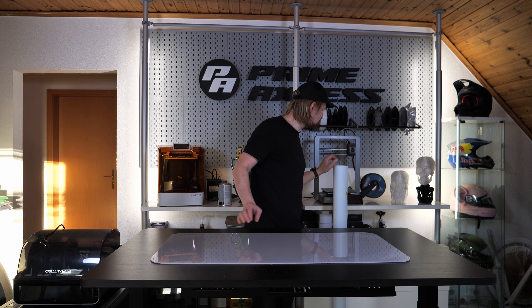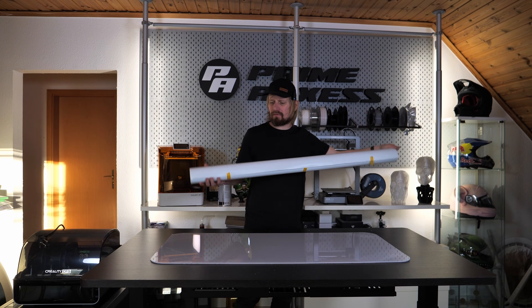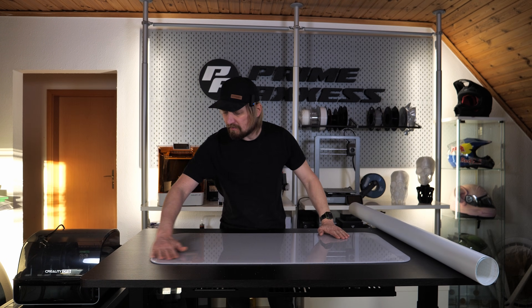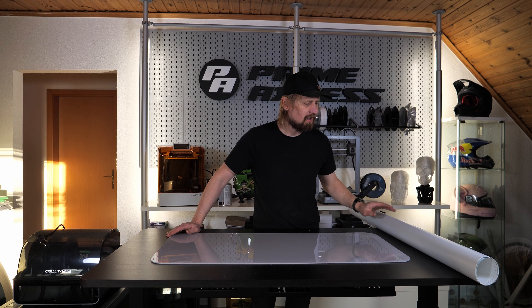My acrylic sheet is translucent but it's not translucent enough for me. I ordered a super translucent matte foil — that's the look I like. The plate itself is glossy, which is not what I have in mind, so I need to apply this foil as my next step.